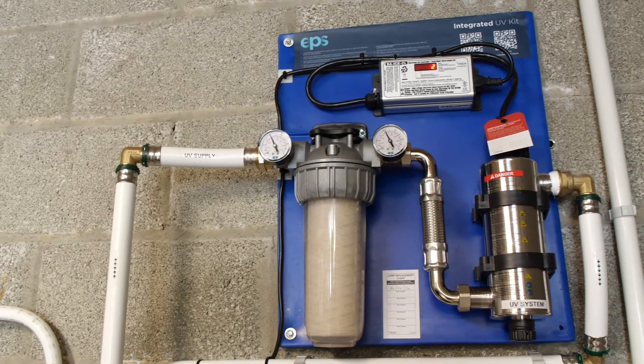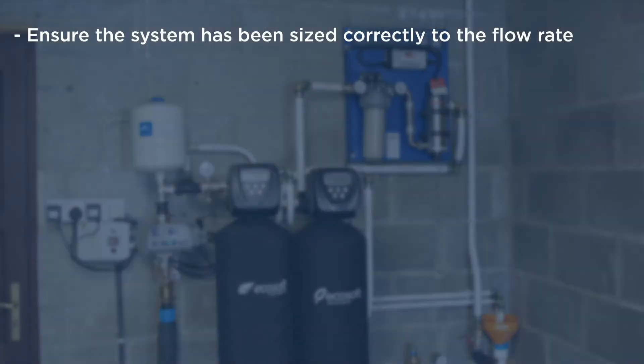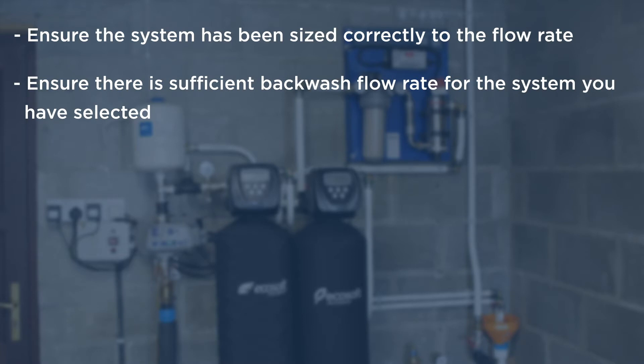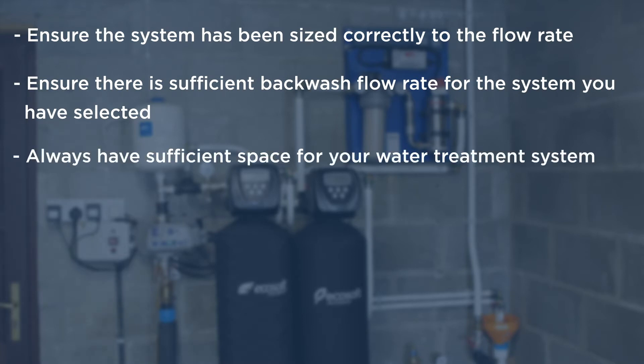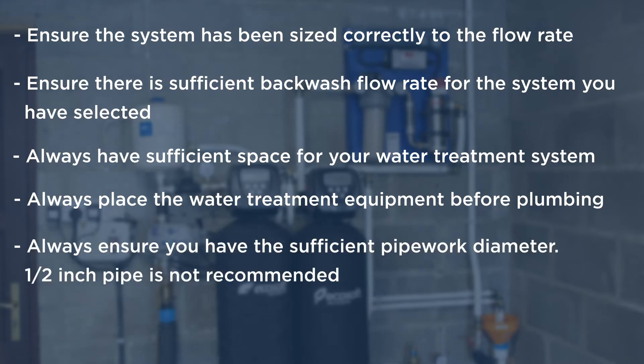When installing a water treatment system it's important to note a number of items. Ensure the system has been sized correctly to the flow rate. Ensure there is sufficient backwash flow rate for the system you have selected. Always have sufficient space for your water treatment system. Always place the water treatment equipment before plumbing and always ensure you have the sufficient pipework diameter.